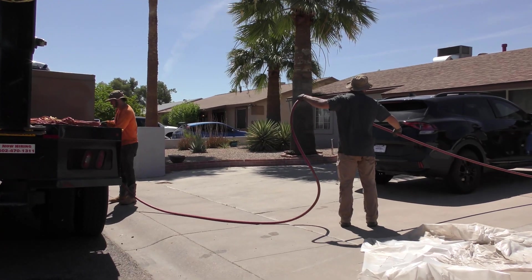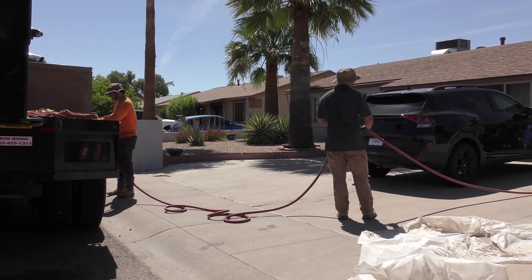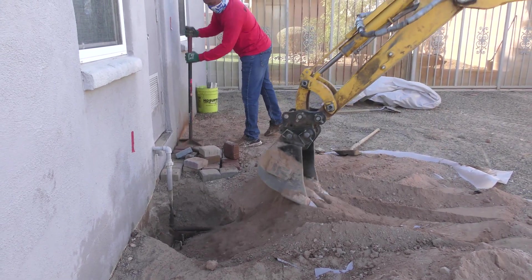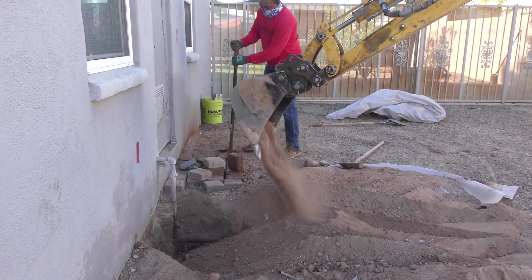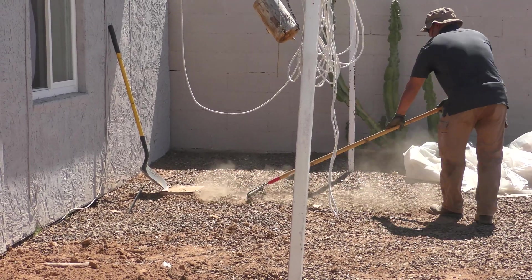Equipment breakdown is part of the cleanup process. It's important to make sure equipment is respectfully returned to the truck for use on other jobs. Crews will then begin returning the soil back to the holes where the pier systems were installed. The work area will be cleaned up and the foreman will discuss with you the work that's been completed.